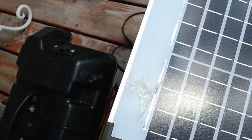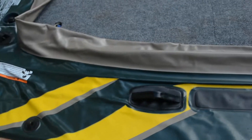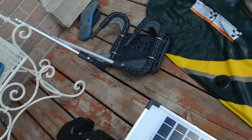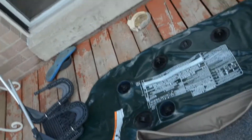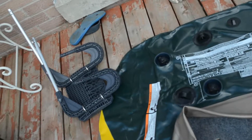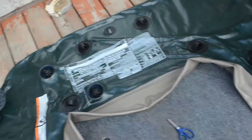Solar may take a long time to charge, but we don't use the boat every day — we probably use it once a weekend and then come back home and run it back up again on solar. We used the battery for about — we started fishing at 8:00 AM. We don't use the battery a lot because we just use the trolling motor to go to our spot, and then we stop the motor so it stops using the battery.